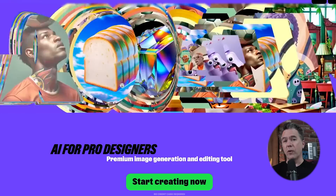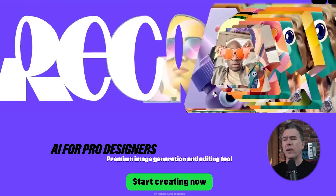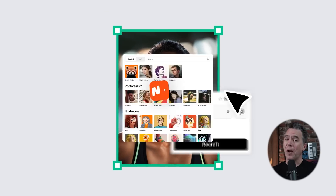As promised a few videos ago, today we are diving into ReCraft. I have covered them on the channel a number of times, but if you haven't caught those, no worries, because this video should make a pretty good introduction to them. And if you are familiar with ReCraft, we're going to cover all the latest stuff they've introduced, and there is some really cool stuff in here. Let's get crafting.